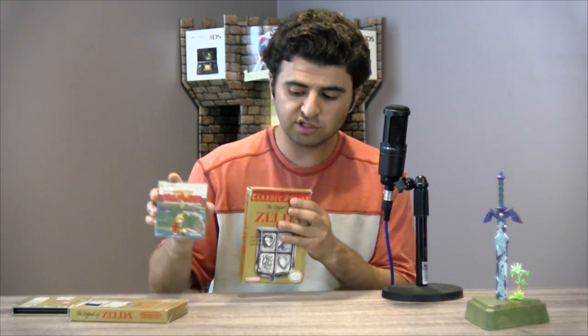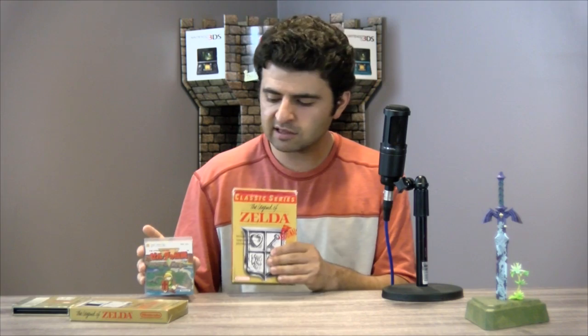It is worth noting that there are some minor differences between the Famicom Disk version and the NES version. In particular, the Famicom Disk System controller came with a microphone, so some enemies like the Pols Voice could be defeated by yelling into the microphone — a feature that didn't exist in the NES version. Also, because the NES was a more powerful system than the Famicom Disk System, some of the sound quality had been improved for some of the songs.